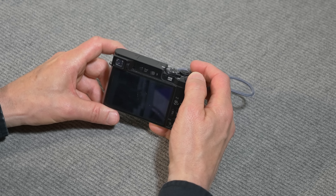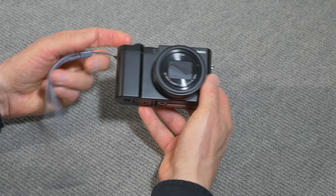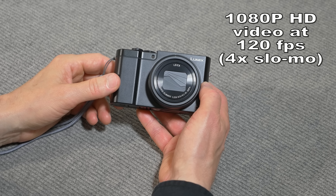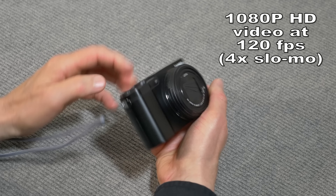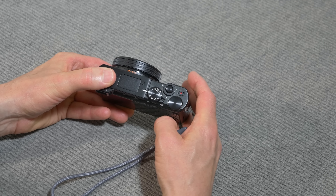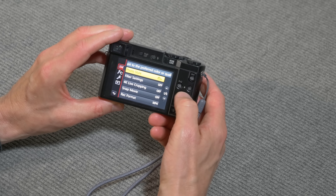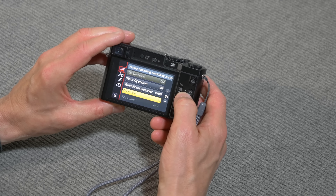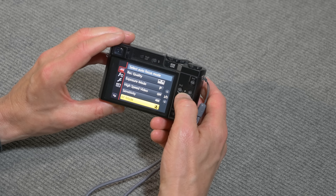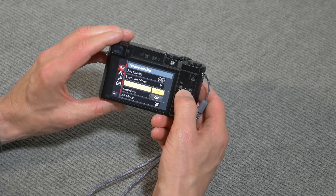One other thing I discovered about the ZS100 — I did not see this anywhere before I bought the camera — is that it will do slow-motion 1080p video at 120 frames per second. To get to it, you set the mode dial to video mode, call up the menu, step through the settings to High Speed Video, turn that on, and now you'll record 1080p at 120 frames per second.